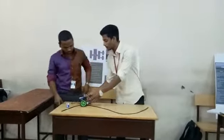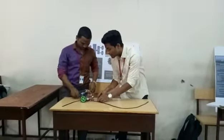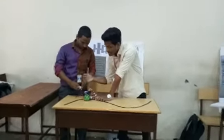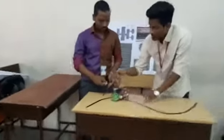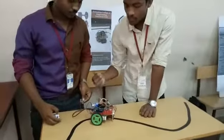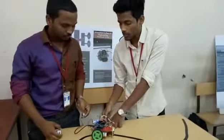The working of this line following robot: the two sensors follow the black line. When the left sensor detects the line, it sends a signal to the microprocessor such that the right motor works, keeping the robot on track.